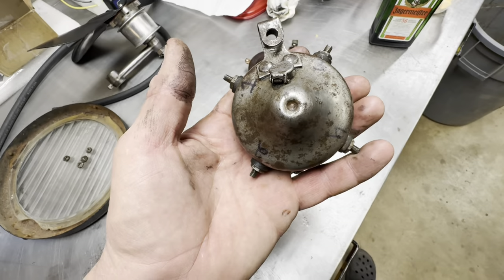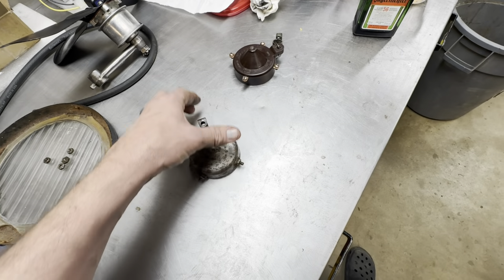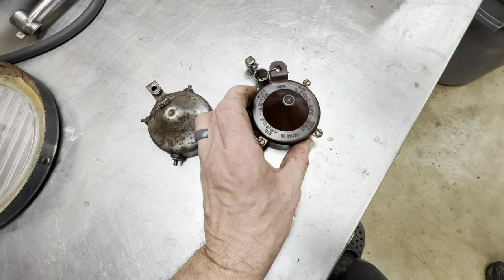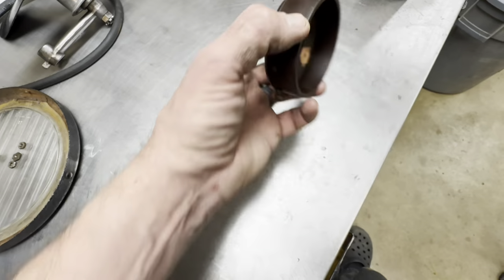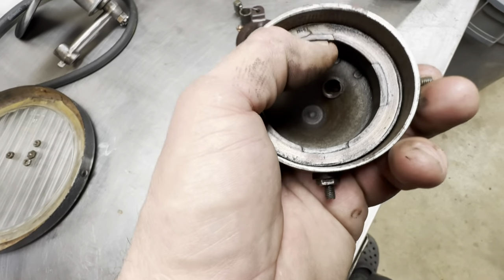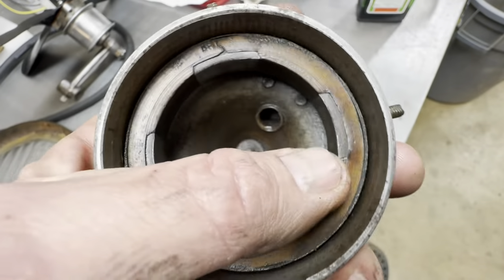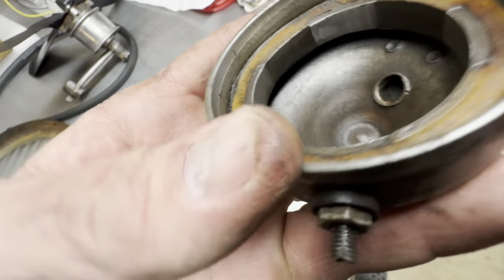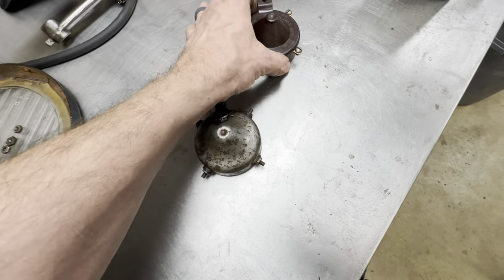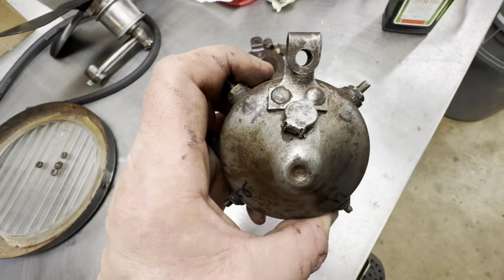We've got everything taken apart. Here's the commutator — I think it's an original one, it says 'Forward' on it. I also have one of these newer ones. We'll just clean this one up — nothing wrong with it, good spare. This one's clean too, though there's some damage up there. Otherwise, the contact positions look okay. The new one is color-coded black, blue, green, red; this one's got nothing on it so I just numbered them up.